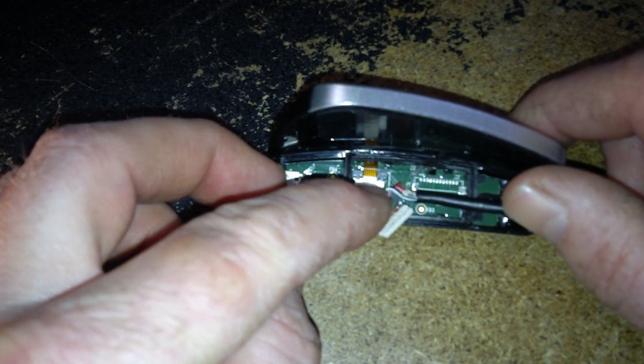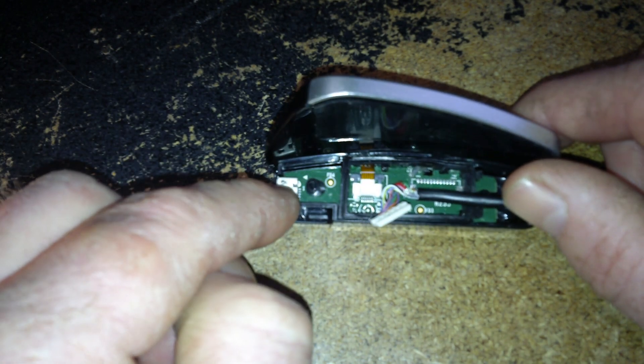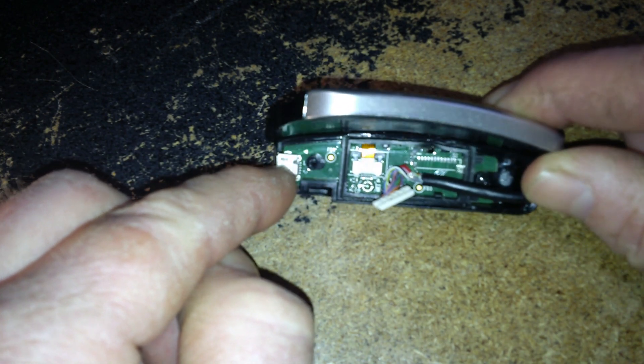You can peel the rubber back and get at the buttons, but it looks a little bit harder to get this ribbon cable off and peel it all apart in order to get the board out if you were going to do some soldering on it.